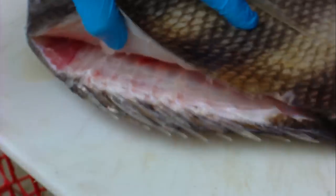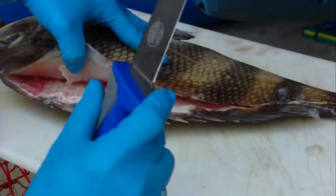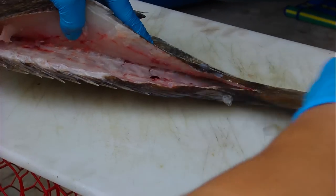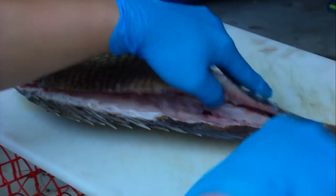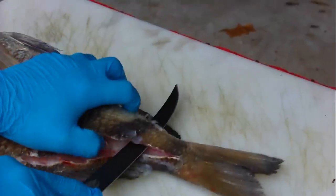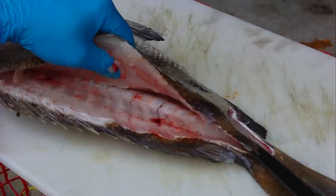Take your knife and follow the backbone all the way down. Always make sure you have a sharp fillet knife — that always makes everything so much easier. When you get to the tail, get as close as you can to the edge right here at his back fin, go ahead and puncture it through like so, and you still want to follow that backbone all the way down.